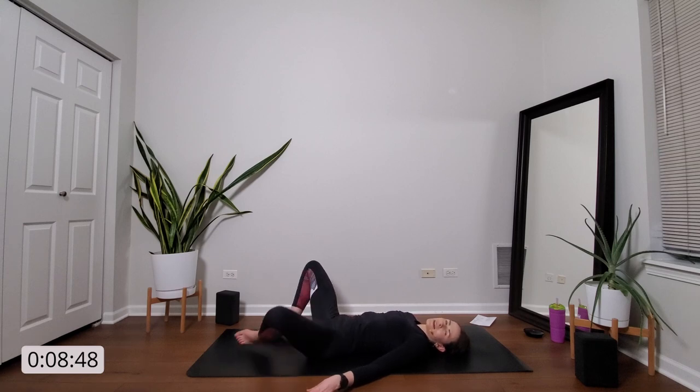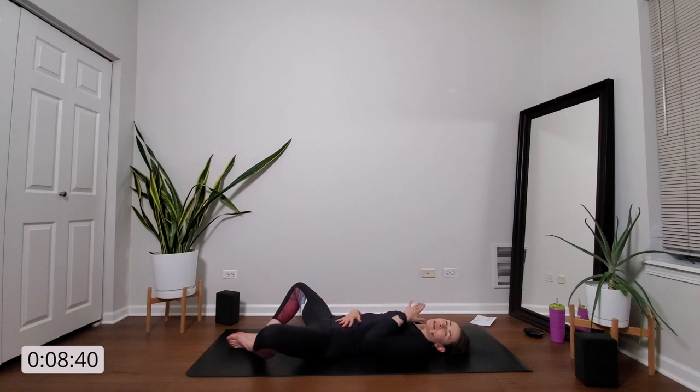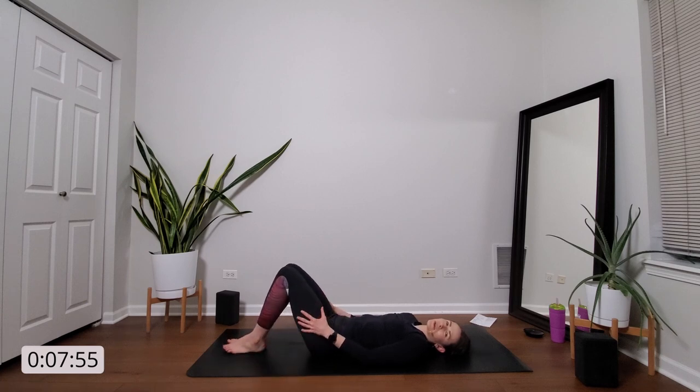Breathe in. Exhale, supta baddha konasana — kiss the soles of your feet together, allow your knees to splay out wide. Place one hand on your belly, one hand on your heart. And just breathe. Use this as an opportunity to check in with yourself. Notice your breath — is it fast and shallow? Can you slow it down and lengthen it? Feel the rise and fall of your belly with each inhale and each exhale. When you're ready, place your hands beneath your thighs and gently close your legs together like you're closing the pages of a book.